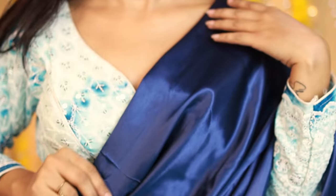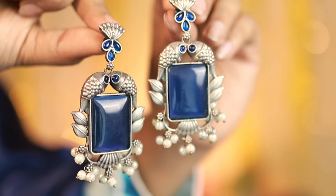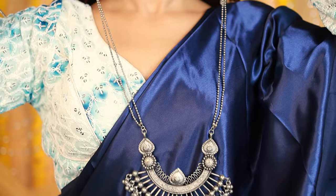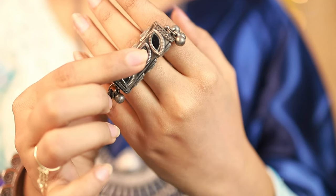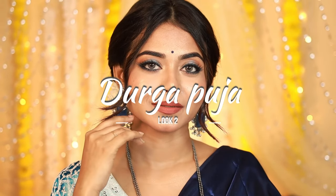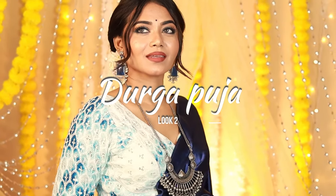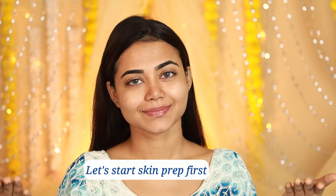Hey my loves, welcome back to my channel. This is the second look of my Durga Pooja series, and I've created it on a blue theme — you can change the color as per your preference. I'm going to create this look using all Mars Cosmetics products. It's affordable and easy, so let's get started!